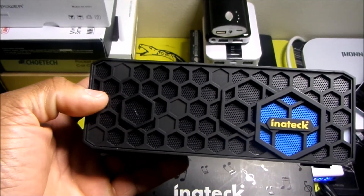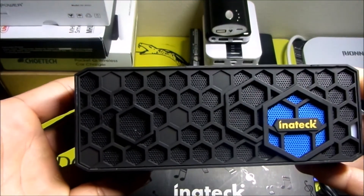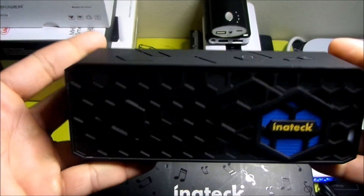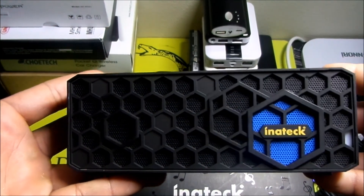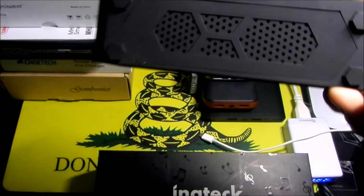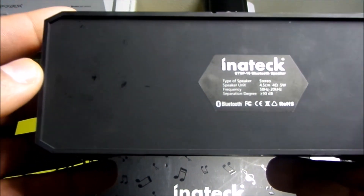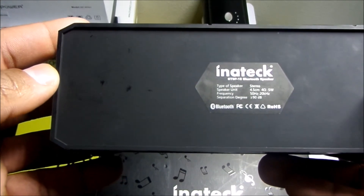What's going on guys, welcome back to the channel. TGS here, also known as Tech Gun Sports Lover. Today we're going to take a look at a brand new speaker I got in the mail a couple of days ago. This is made by Inatech — the model number is Bravo Tango Sierra Papa dash 10, that's BTSP-10.